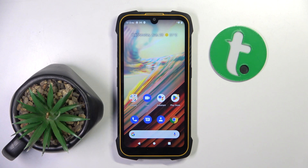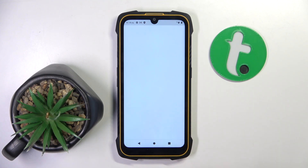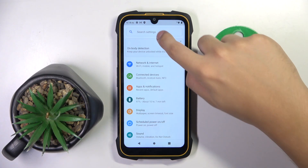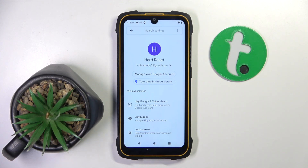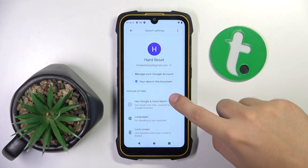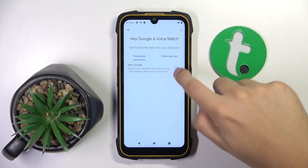Alright, so firstly to do this we have to open our Settings. Now we have to search right here for Assistant. We have to enter Assistant settings, and right here we have to click on the first option — Hey Google and Voice Match.